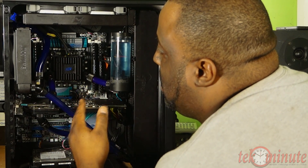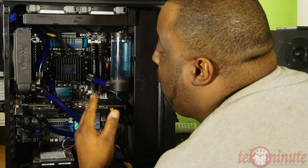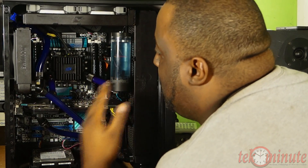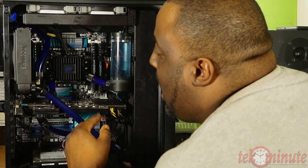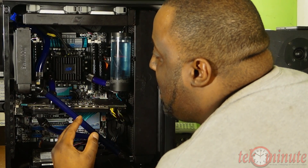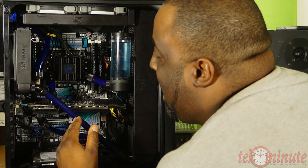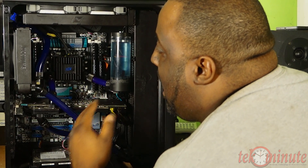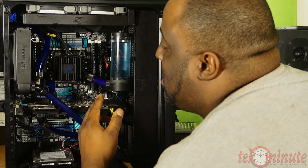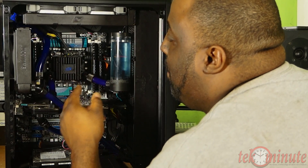The motherboard is an ASUS P9 X79 Pro, which I also got off eBay at a very reasonable price. I was able to pick up the CPU at a discounted price at Fry's — this is the Intel 4930K. I overclocked it to 4.5 GHz. I have 16 gigabytes of 1600 MHz Corsair Vengeance memory, which I am planning to upgrade very soon.